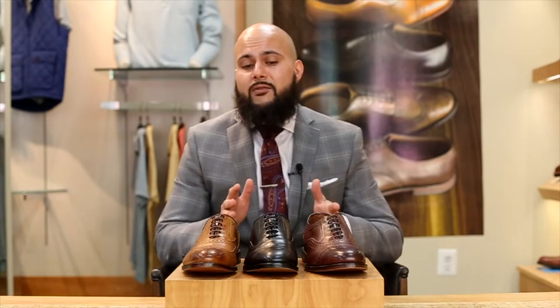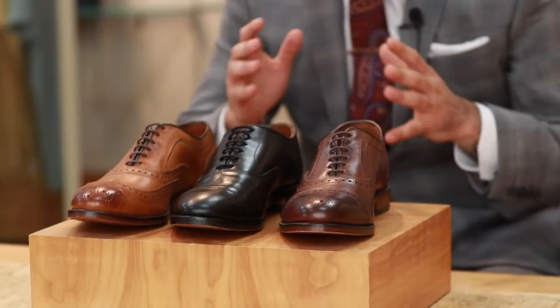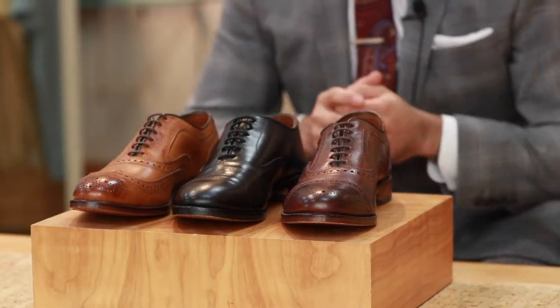Now we've covered the basic shoes that every guy should have — the colors, your blacks, your browns, possibly a cap toe or maybe even a wingtip. But when you have your basic rotation, you want to kind of step out of your comfort zone and maybe try something unique and bold that's really going to complement your overall wardrobe as well as your overall shoe collection.